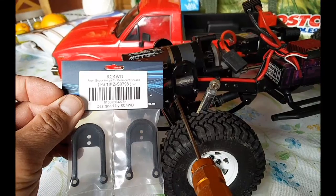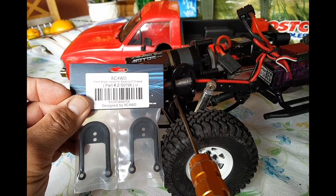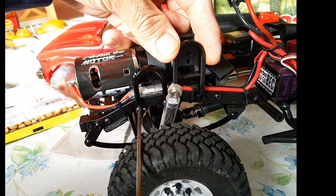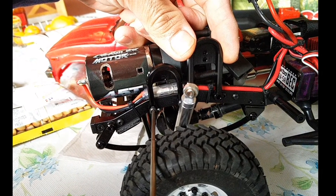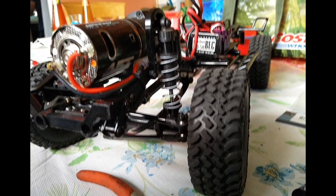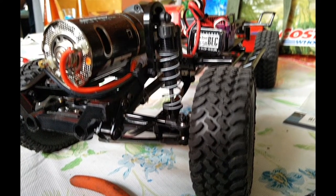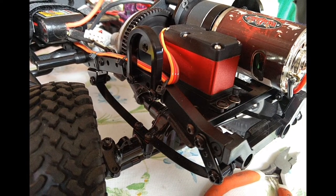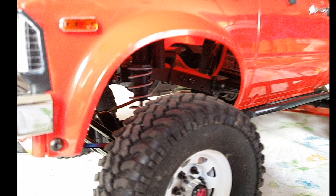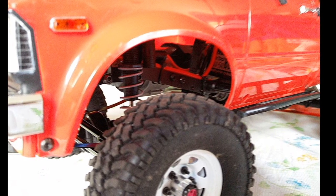Other items I got: I got the longer shock hoops for the Galanda 2, which will replace the stock shock hoops on this. They are also by RC4WD. Here it's comparing the difference between the longer shock hoops — it does have an adjustment on there. I'm using the stock Axial shocks for now for the front; I did take off the smaller springs to attach on there, and I do get some better flex with this.